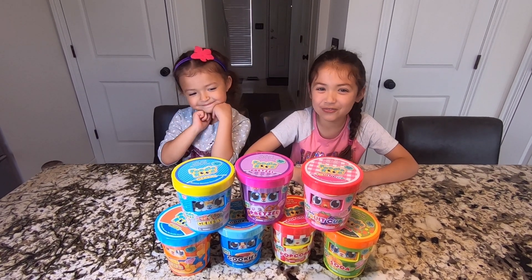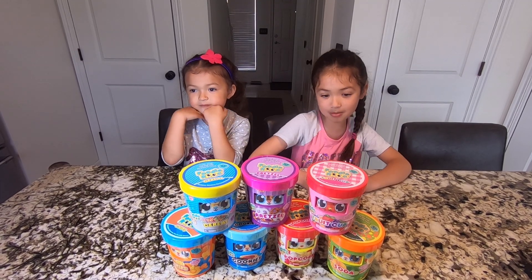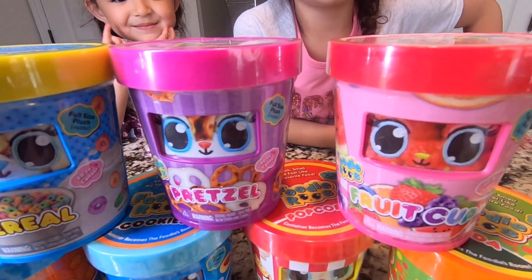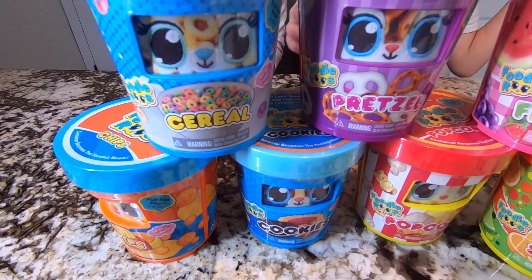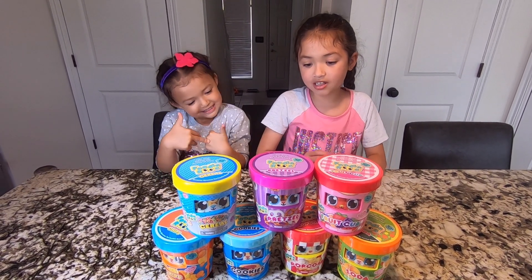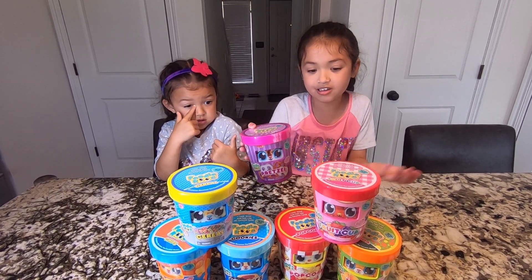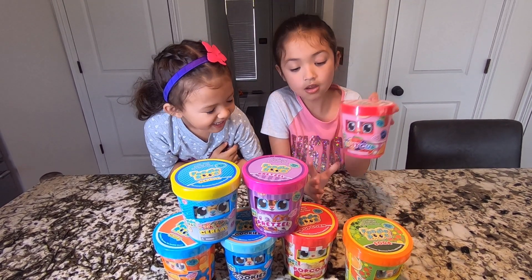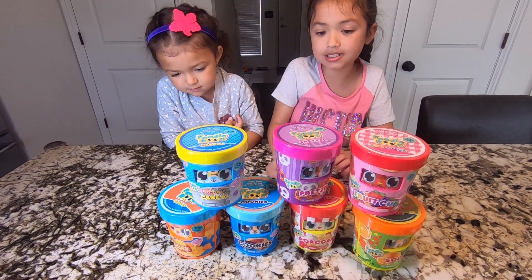Hi guys, welcome back to Filming Family Adventures! In today's vlog we're going to be unboxing Foodie Roots. Basically they are these plushies that have fruit or snack themes on them. This one says pretzels and it feels like there's going to be pretzels inside. We've got soda, fruit cup, popcorn, pretzel, cookies, cereal, and chips.